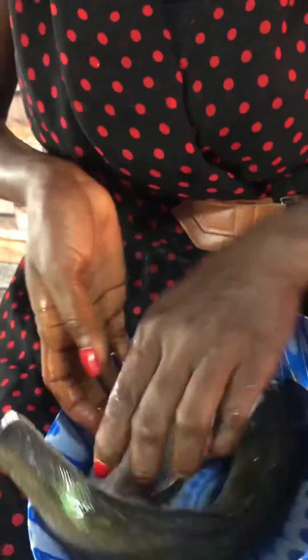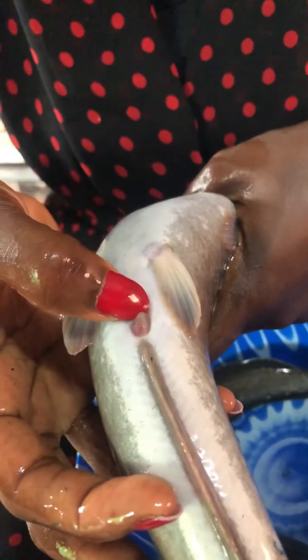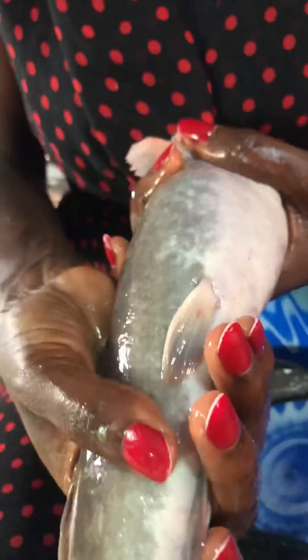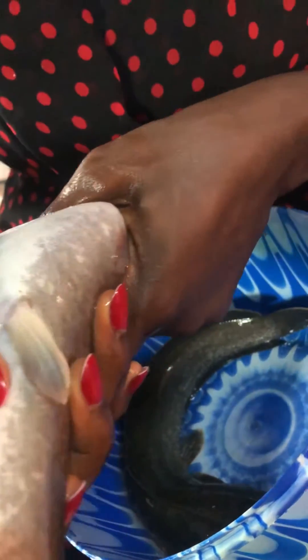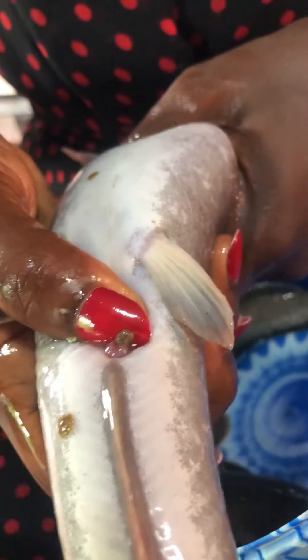Next is the female catfish. The female catfish has a round hole — you can see down here is the vagina of the fish. This is the round stomach. If I squeeze this, you start seeing the eggs coming out of the vagina. This is the egg — this tells you that this fish is ready for breeding.